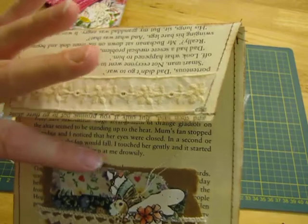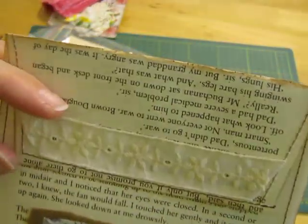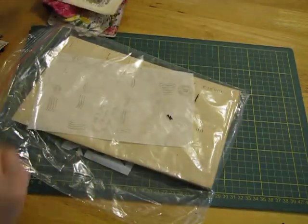It's a nice big page too with a little scrappy embellishment and some beautiful lace on the top. That'll be great to put in a page.